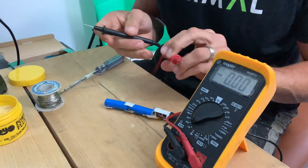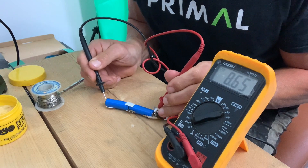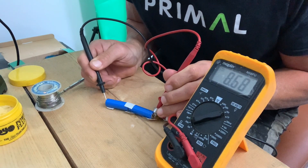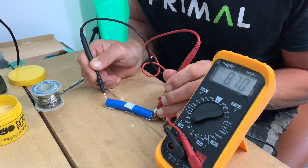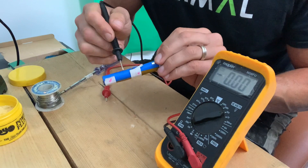Positive and negative — what have we got now? 8.66... 8.87. There we go — cracking! So what I'm going to do now is just trim these little bits off, tidy it up, and then put it back together so we can get it tested.